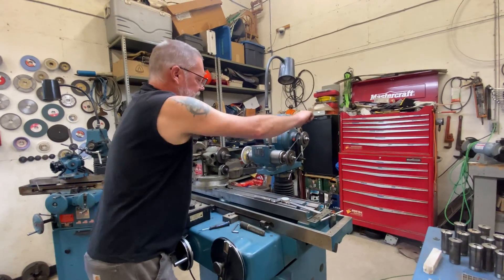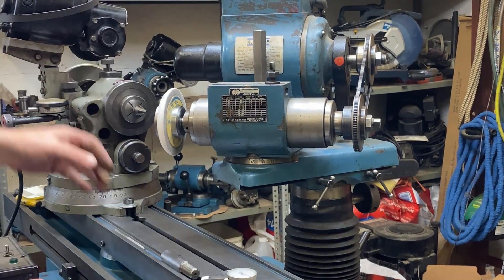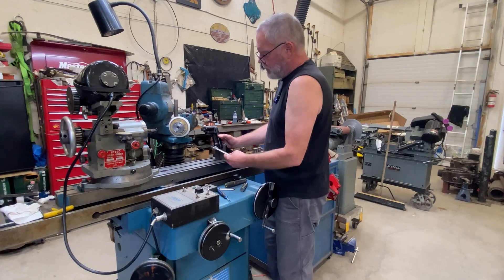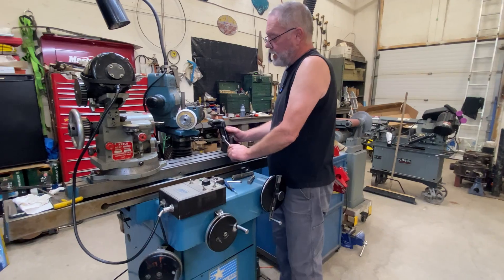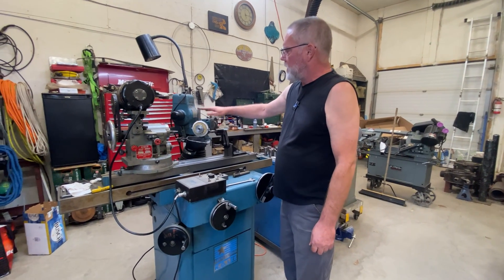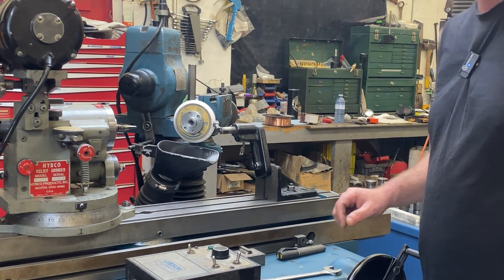I'm going to rotate the grinding head now to the 45 degrees that I want to shape onto the wheel. Just setting my diamond dresser up now, and I'm going to be very careful to get it exactly at center height, because we're dealing with angles and center height matters more than you can imagine. I've got my wheel at 45 degrees, my diamond dresser at center height, and my dust collector set up. We're going to go ahead and take a lick off this 45-degree angle on this grinding wheel.